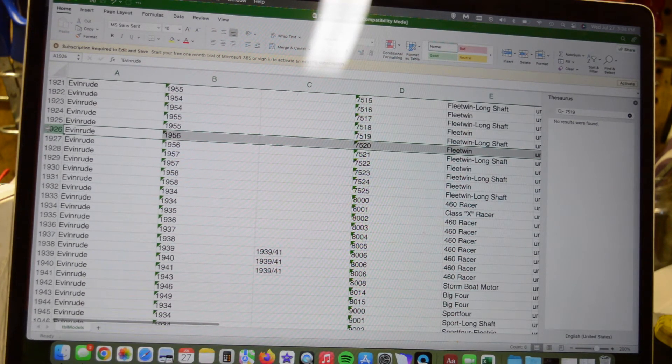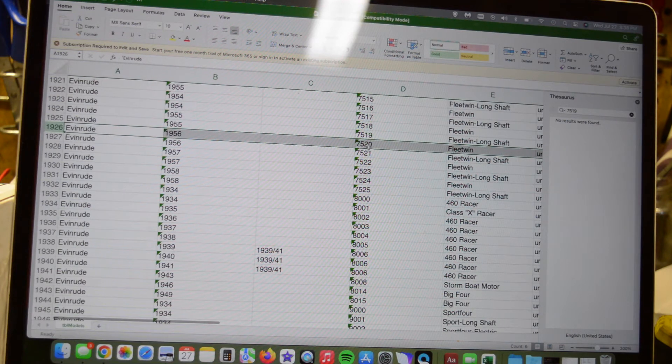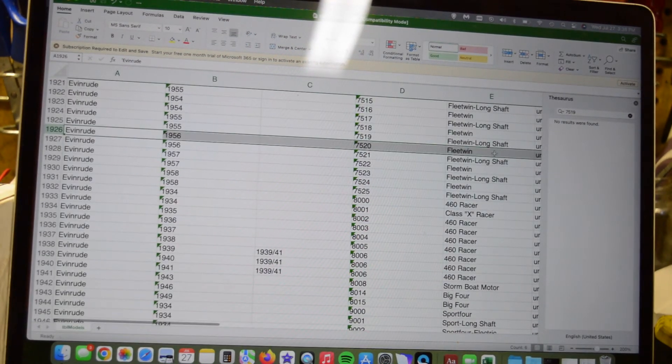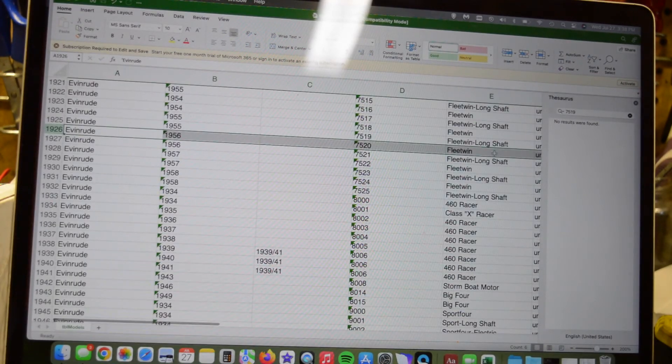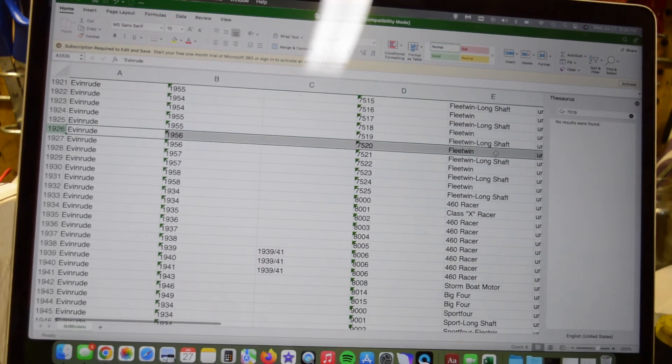I threw in the lower unit before I decided to shoot this, so I found it. I think it's this Evinrude 1956 - and if we come over here, the starting serial number is 7520, and it's a Fleetwin. I think that's what it is. The serial number is 7520-04039 right there - that's our number. So this is a 1956 Evinrude Fleetwin.